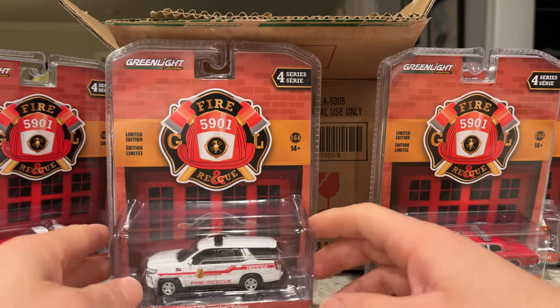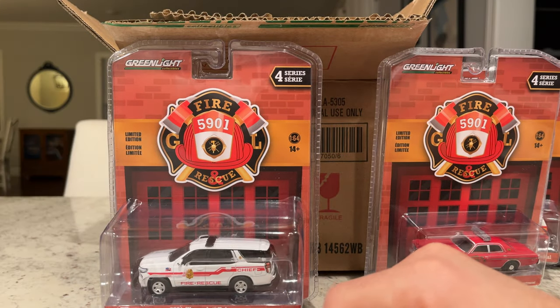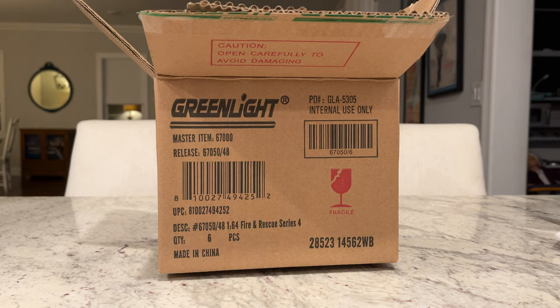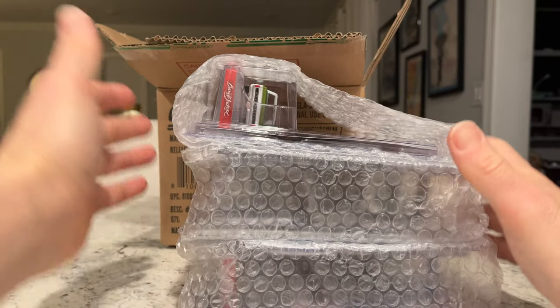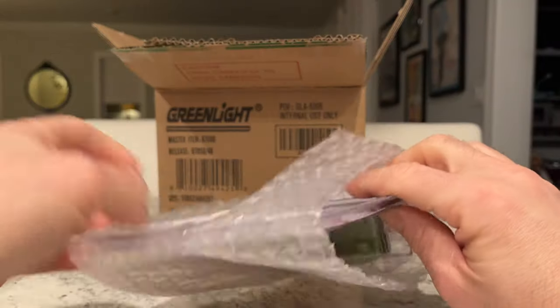So there it is — Fire and Rescue Series 4, full set, with one Green Machine pulled. Before we go, I have a few bonus cars from Alex. By bonus I mean I just added a couple of extra cars to my order. You can see how he packages them nicely in a big box. These are ones from series where I didn't want the full set.